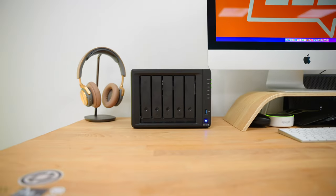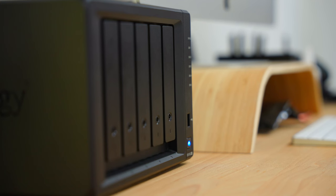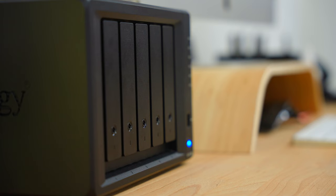The second function for this in this business is as a Time Machine backup. That's right — if you're a Mac user, you can use a Synology NAS as a Time Machine drive, in addition to using the rest of the drives in here for storage purposes. It's really simple.